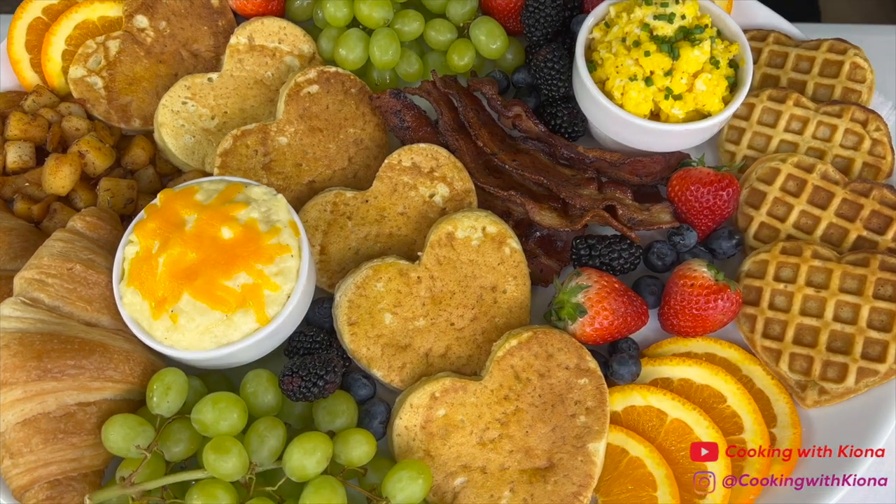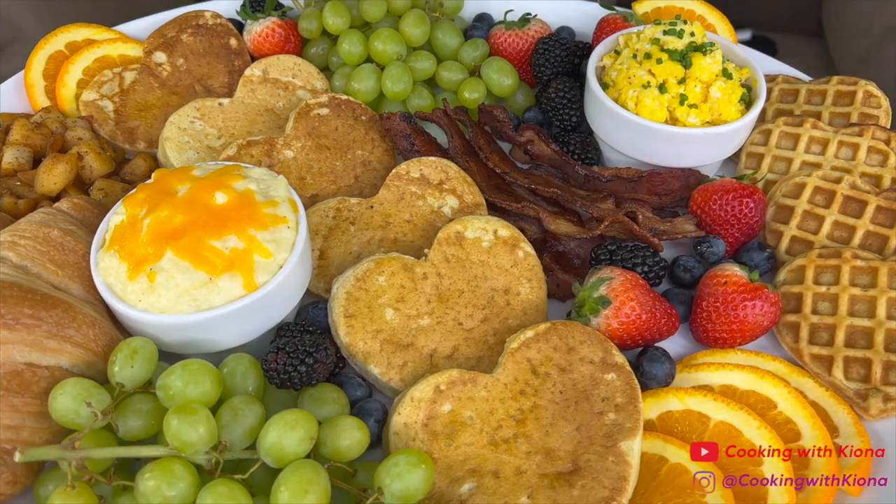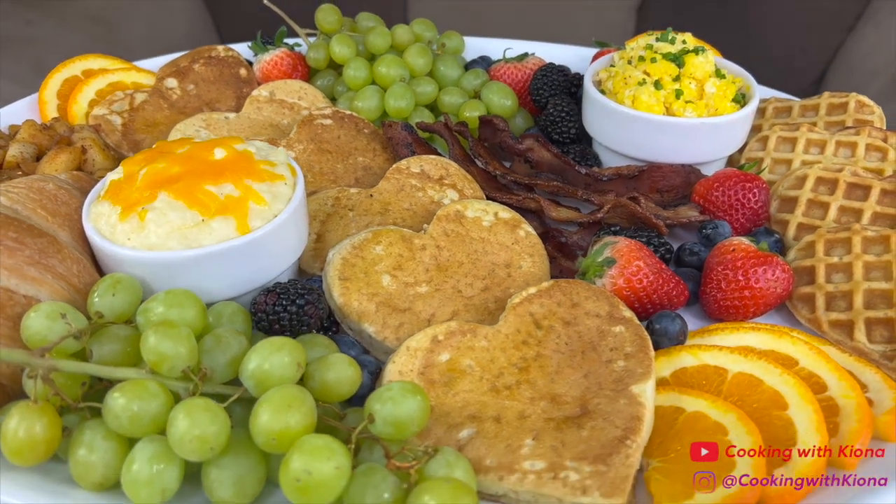Hey everyone, I made this beautiful breakfast charcuterie board for Valentine's Day and I can't wait to show you how to make it. So let's get started with the video.